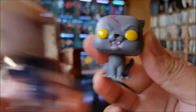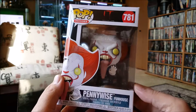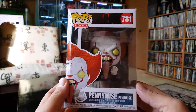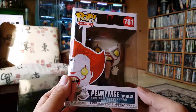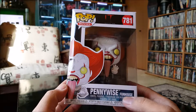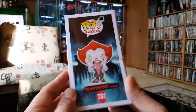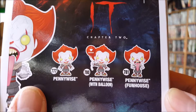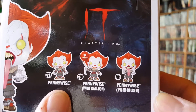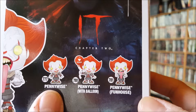That's it for these guys. The next one here is Pennywise from IT Chapter Two — haven't seen that one, missed it, I was too damn busy. This is Funhouse Pennywise with the long-ass tongue sticking out. That movie wasn't quite as good as the first one. There are three versions: Pennywise with balloon, Pennywise, and just regular Pennywise.